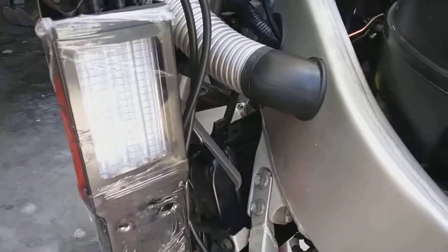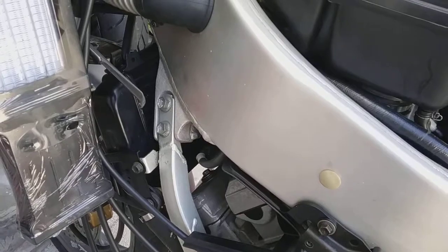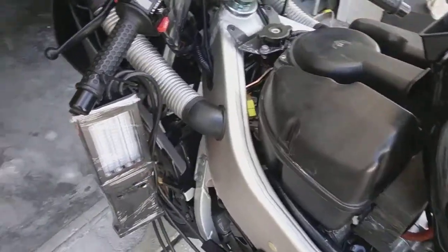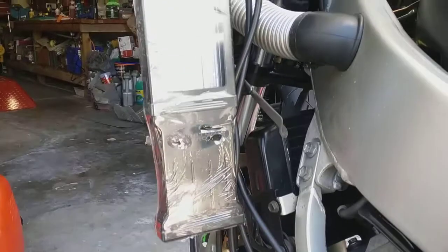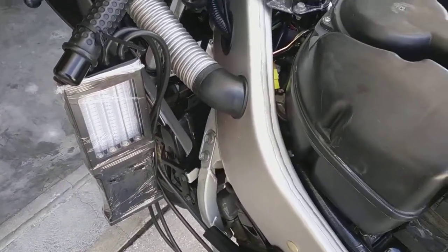I just wanted to show you guys — I've been tweaking this thing, bringing her back from the dead, and I just figured out and got her running unbelievably well. And then I used my carb tune tool for the first time. Bought it brand new, haven't used it since I've owned it a couple months. Been dying to do this because I've got a number of four-cylinder four-strokes to tune. So here we go.